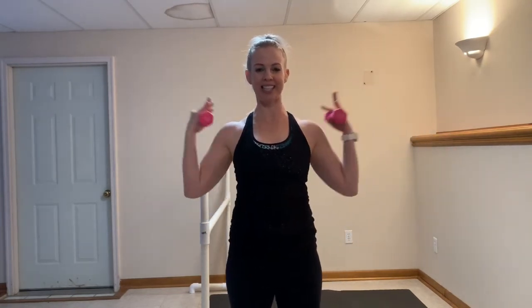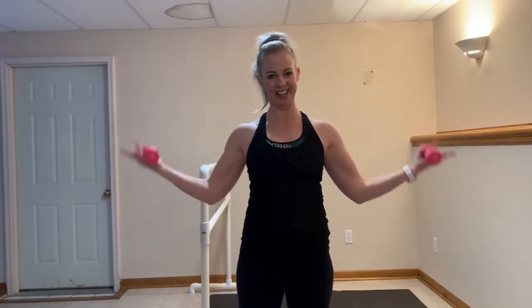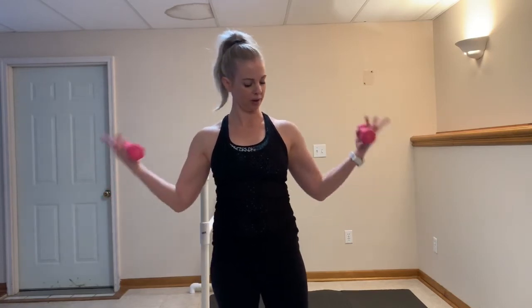Hold it right here — halfways. Up, halfway. Inhale, exhale. Nice job. 7, 6, 5, 4, 3, 2. Let's add that mid-range pulse to the side. Here we go — right there. Still breathing. Looking good, feeling strong. 10 more — 10, 9, 8, 7, 6, 5, 4, 3, 2, and 1.